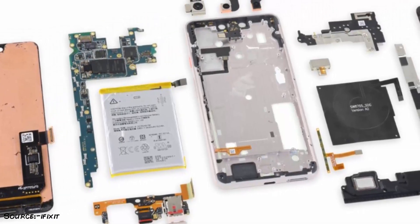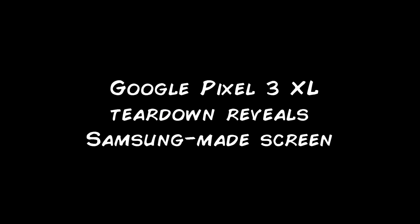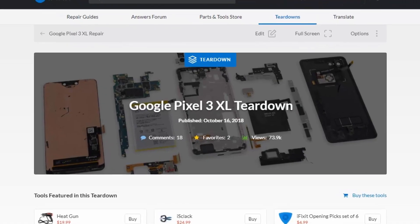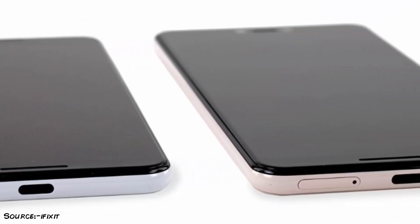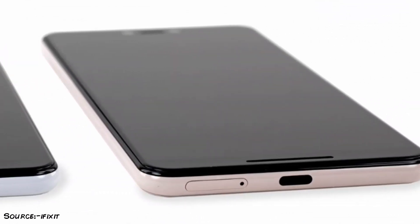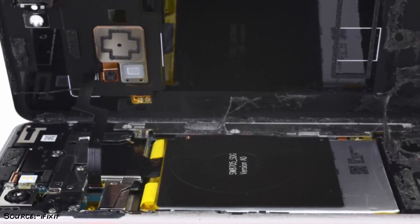The Google Pixel 3 XL is out in the open, and it was just a matter of time until someone disassembled it. The first to do so is iFixit. While digging through the Pixel 3 XL's internals didn't result in any groundbreaking discoveries, there are still a few interesting changes compared to the last generation of Pixel phones.